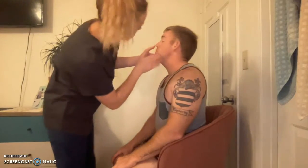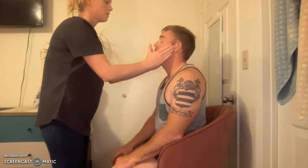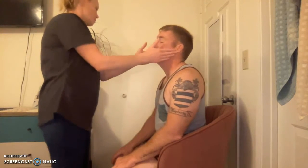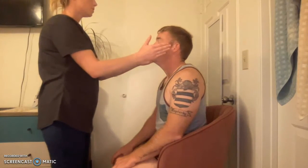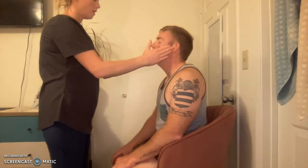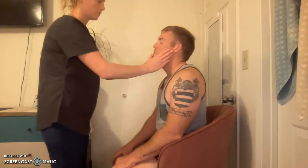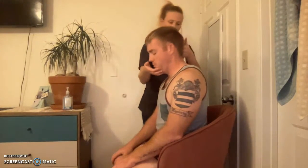Shoulders — any pain or stiffness? For range of motion, put your arms out, bring them up. Good, and then put them inside in small circles. Good. For strength, leave them right over there — I'm going to push down, don't let me push your arms down. Very good. Relax.